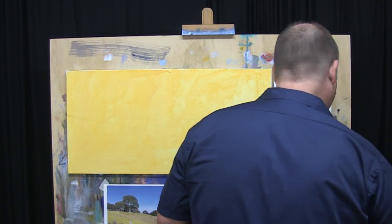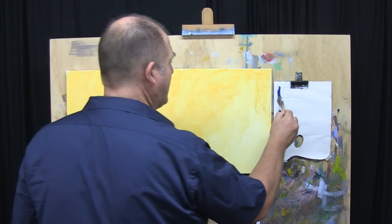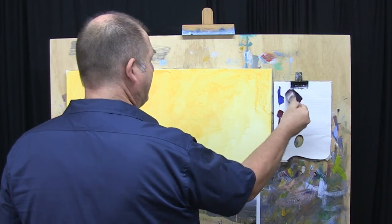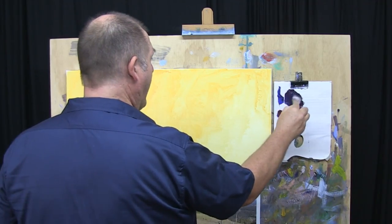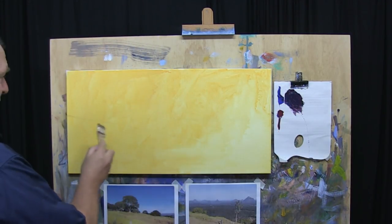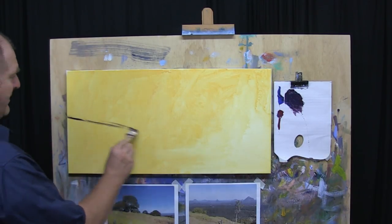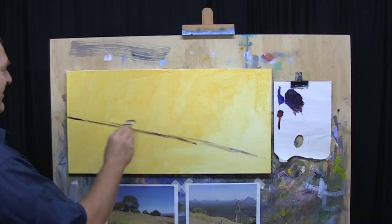Let me just get a little bit of water on this brush. For drawing today I'm going to use a big one-inch brush. Get a fair bit of paint there, just mix up a dark. You can see I've got a lot of water in the brush there, and I've already sort of mapped in a bit of a line. Let's just continue on with that as a bit of an example.